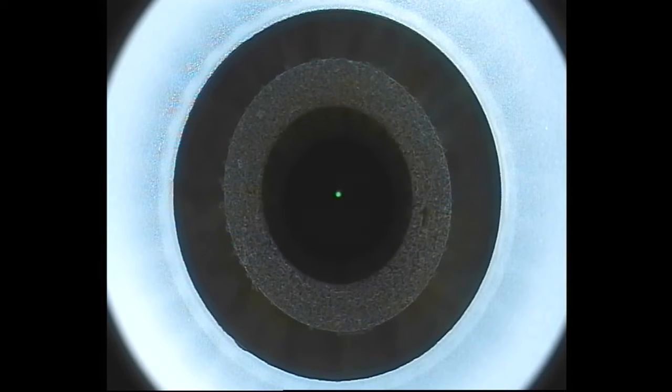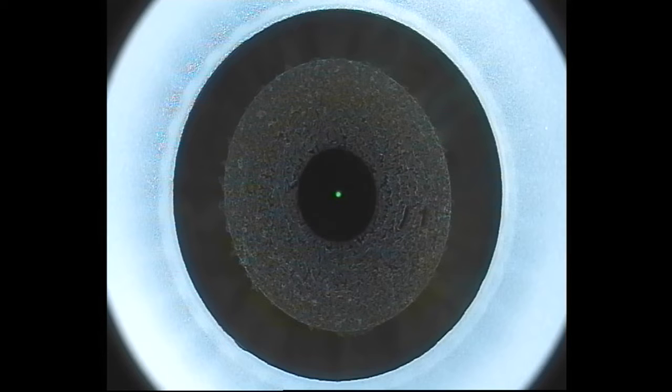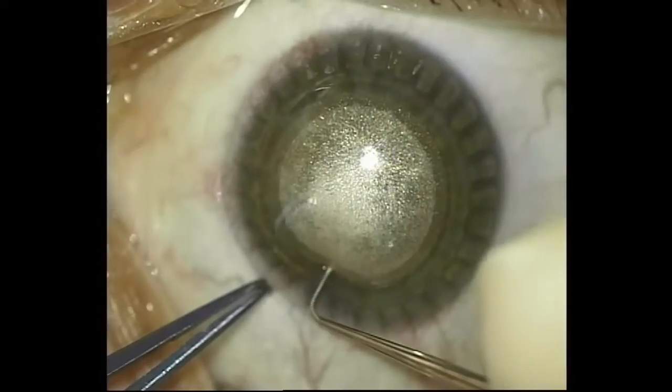I've pressed the foot pedal and the laser is now making the lenticule cuts. It first makes the posterior cut, which is the refractive cut, and then the anterior cut, also known as the cap cut. This whole process takes about 24 seconds — it's really quick. Now I'm making the side cut, which creates the tunnel to allow us access to the lenticule. And that's it — the laser has done its job.